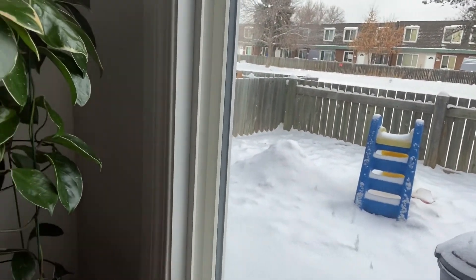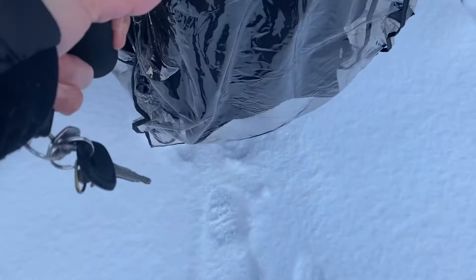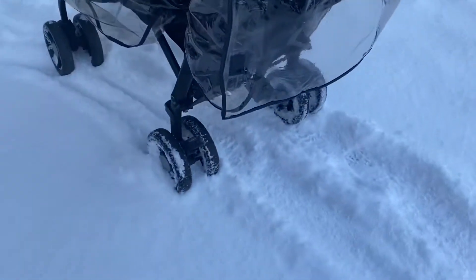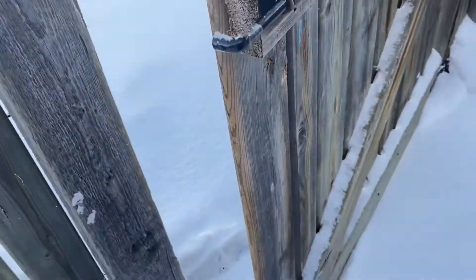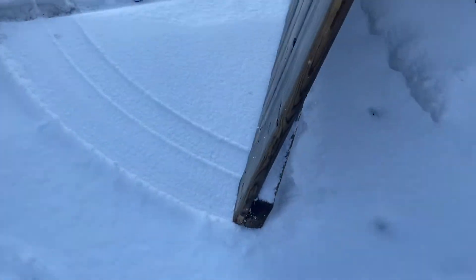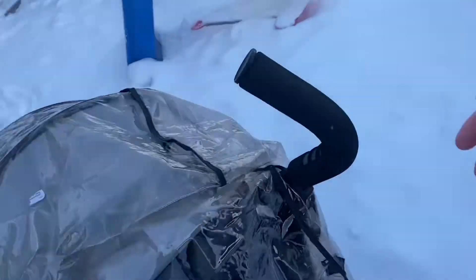Okay, heading outside now guys. As you can see, there's so much snow and it hasn't been shoveled yet since it just snowed. Let's see if I have the strength to push this. The stroller I'm using is not a snow stroller, so it's really hard to push. Good luck to me!